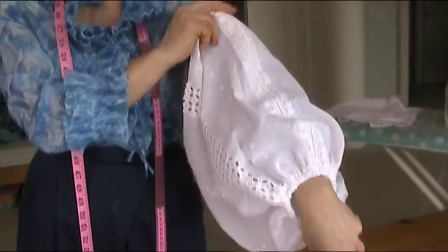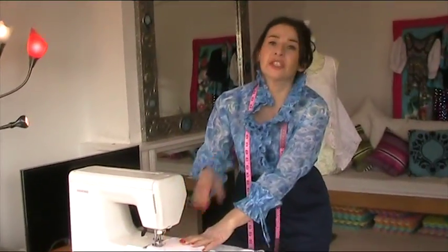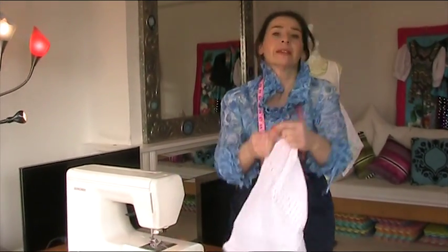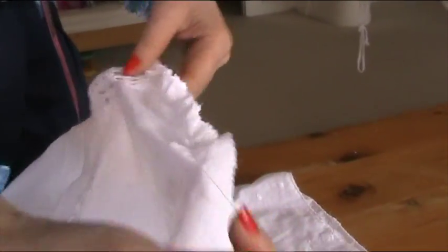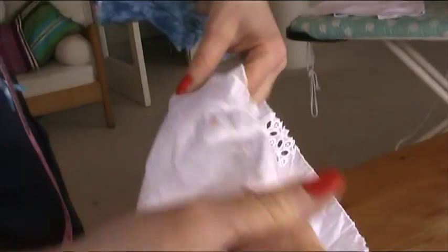Trim off the threads and you can see how lovely it's going to be. Now we just need to gather the sleeve head. Start a little way away from the side seam and go all the way round using your largest stitch to create a gather. Don't forget to switch it back to straight stitch after zigzag, otherwise you'll have to unpick it. At the beginning and end don't go backwards and forwards, otherwise you won't be able to gather. Pull one thread — not both — to gather it roughly up to the notch at the center top which marks the shoulder.